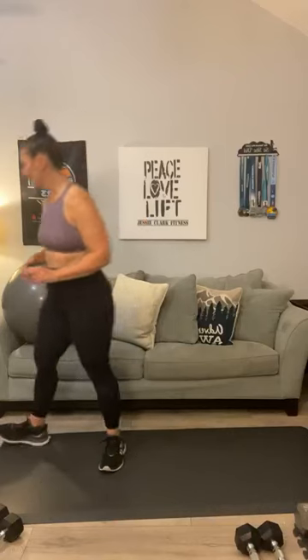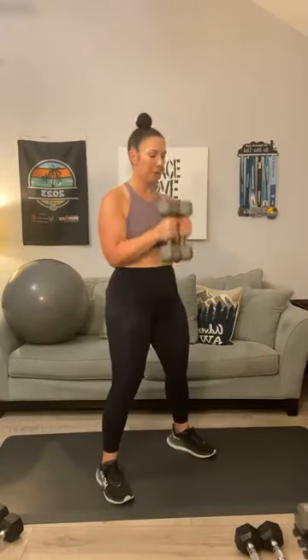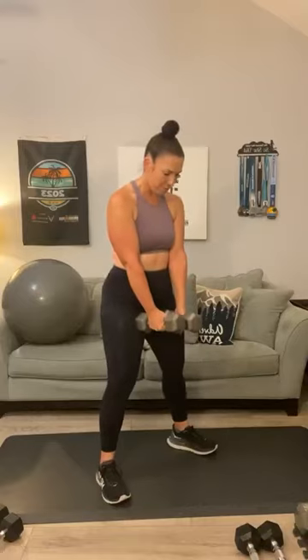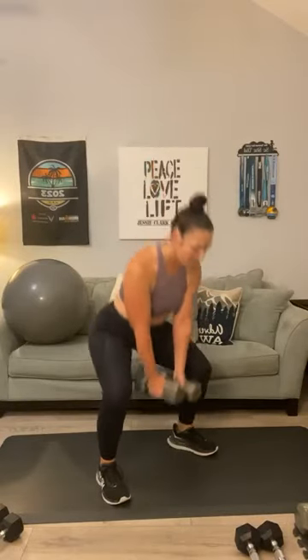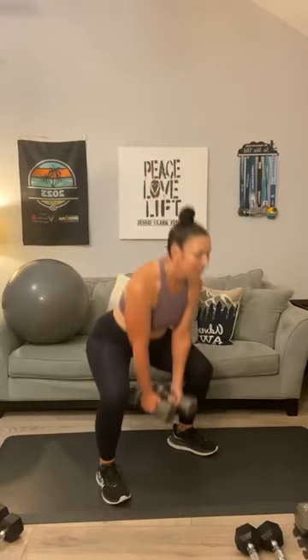For our squats and deadlifts — can we go heavier? I absolutely think we can. There are lots of ways you can hold it: at the sides, at your shoulders, or even a goblet squat. Pick your hold — squats for 12. One, two, three, four, five, six, seven, eight, nine, ten — you got it Barbara — eleven, and twelve.